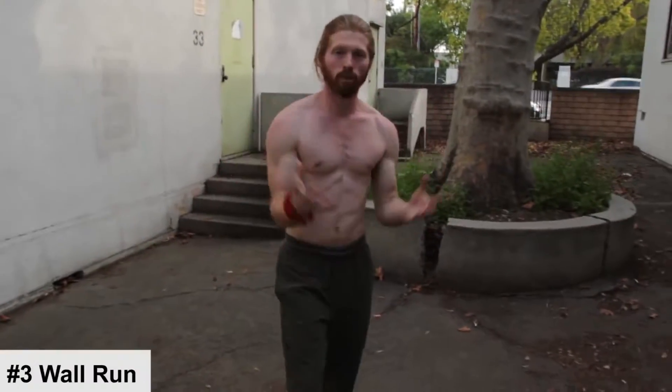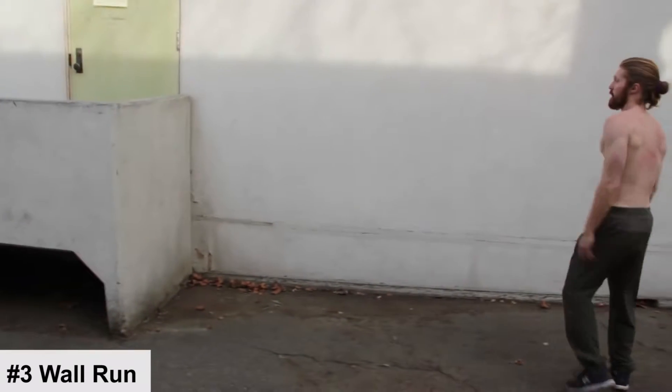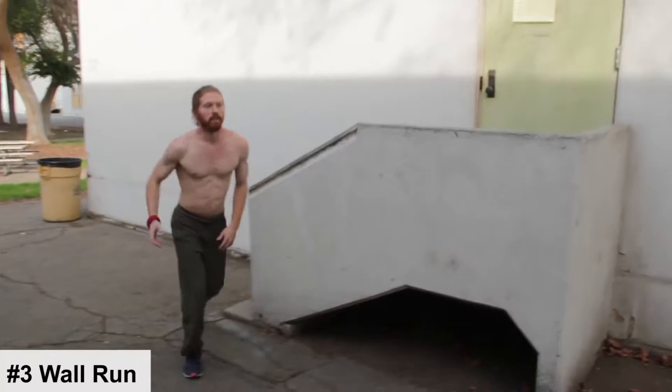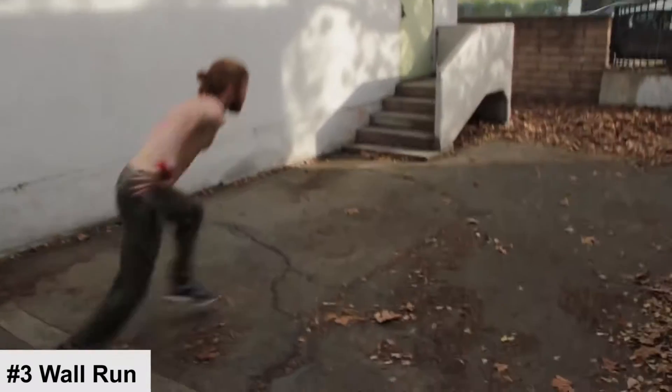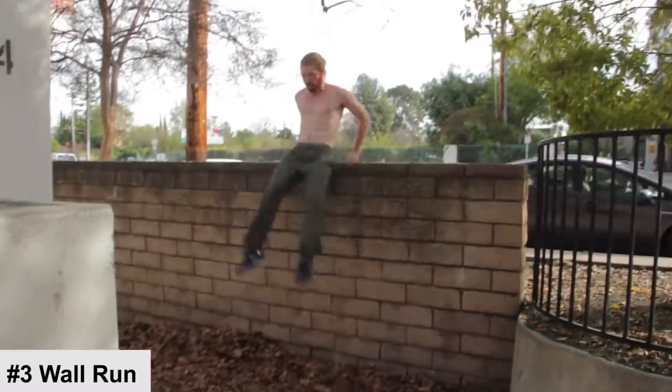Parkour beginner move number three is your wall run. The wall run is essential for escaping or evading — clearing over a wall is one of the easiest ways to divide space and escape a chase. It's also very useful for obstacle course races where you always have walls to climb. To start, find a wall about your height, hit off the wall, and hop over using the wall run technique. As you improve, you'll be clearing bigger walls using the basic landing and safety vault techniques you've already learned.